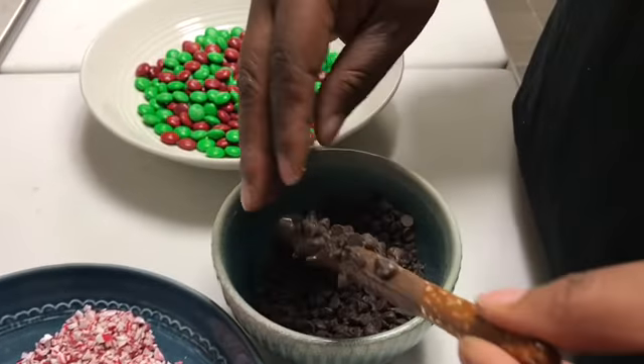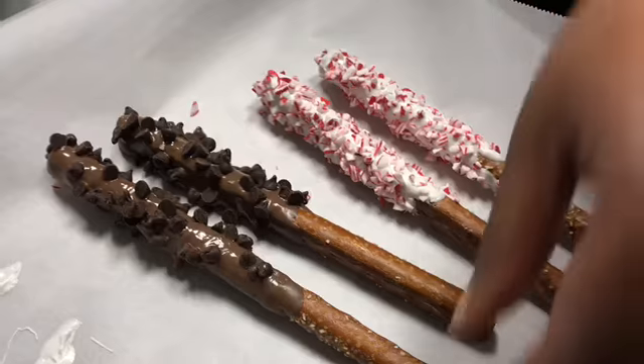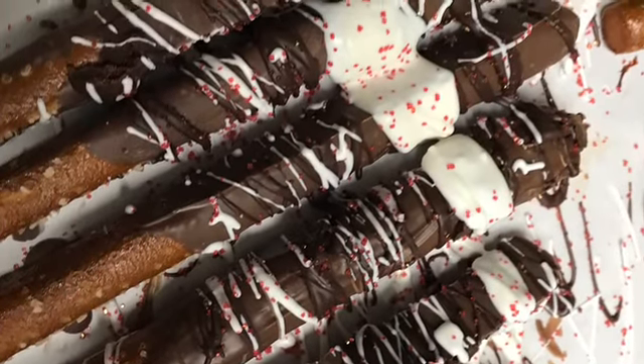Use whatever candies remind you of the holidays and Christmas — that's the best one to choose. And there you have it, chocolate covered pretzels dressed to the nines. It's the perfect gift your child can give to their friend for the holidays.